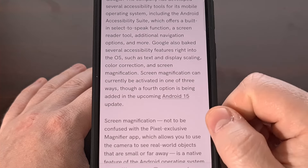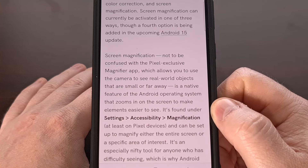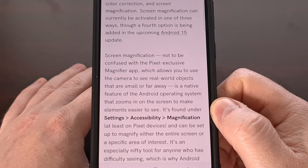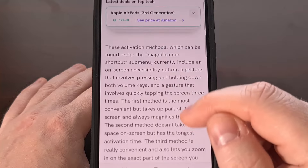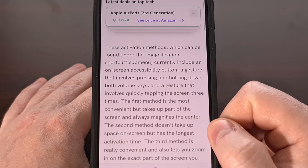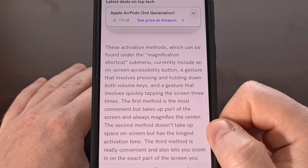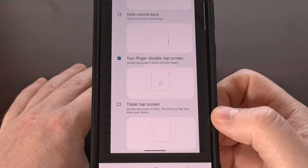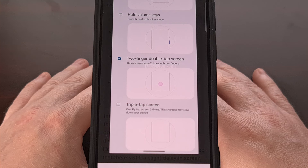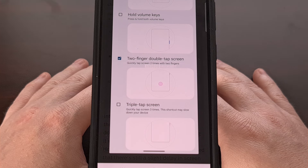Just like with the other accessibility options, when Android has to detect if you're trying to activate the feature, the operating system is going to have a little bit of a delay between taps. So be aware that if this feature is launched with Android 15, the smartphone or tablet is going to be a bit less responsive. The feature works by activating the screen magnifying glass accessibility feature when you double tap on the display with two fingers.